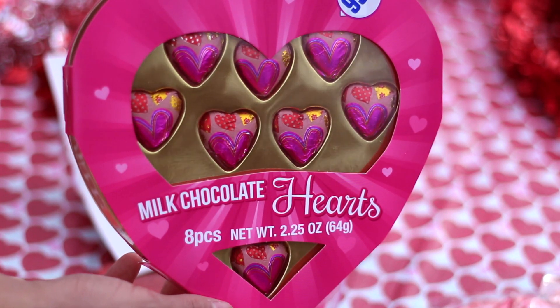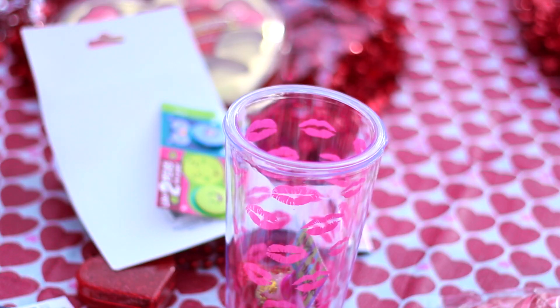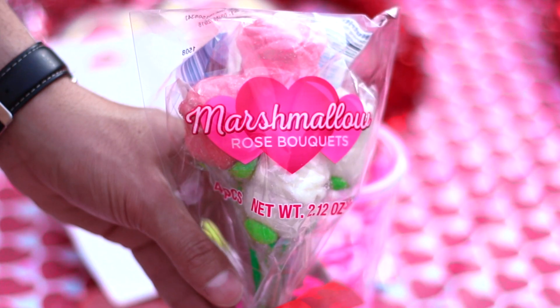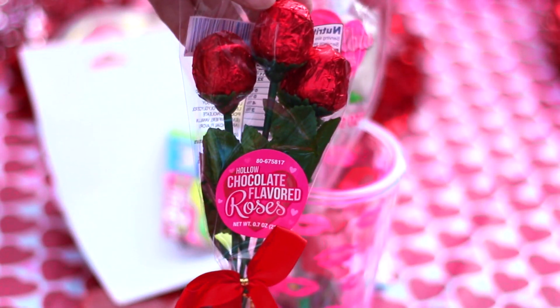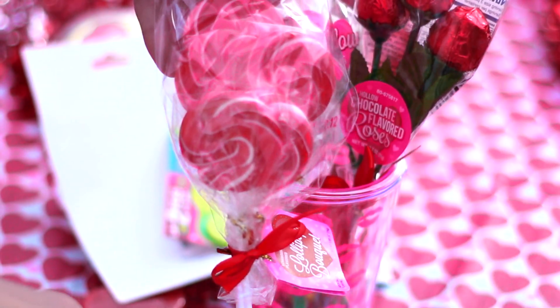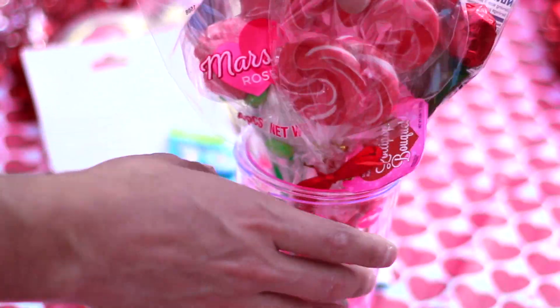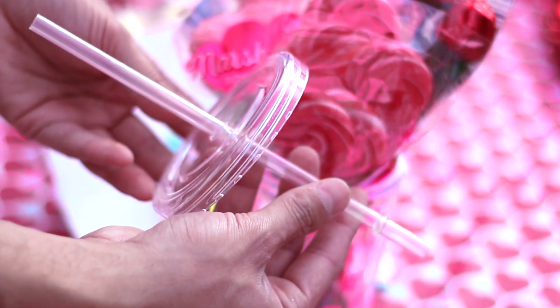We have these pink milk chocolate hearts that I also bought from the 99 cent store. It comes with eight so I'm going to put two in each just to make it equal. And then I got these marshmallow rose bouquets — I'm going to place that in there. These hollow chocolate flavored roses. These lollipops are Valentine's Day themed, and you're just going to simply place them in. Then you're simply going to put the top back on and it looks like a bouquet.